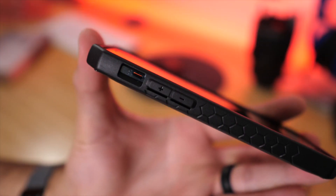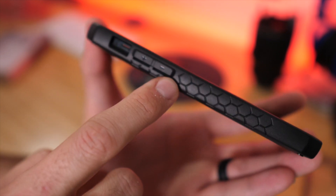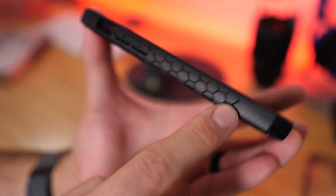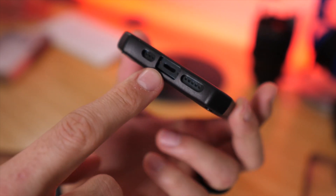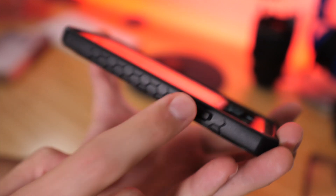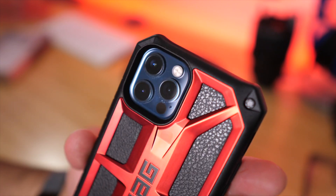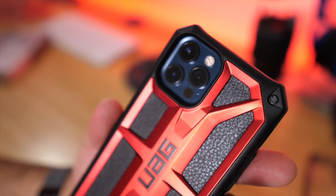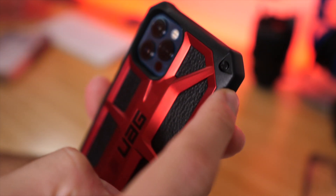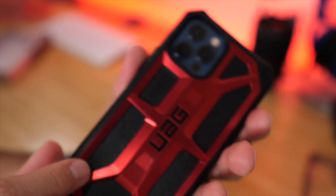On the side, everything looks similar to the other cases — a big opening for the mute switch, volume up and down buttons, and you can still feel those clicks. There's a textured honeycomb pattern on the side for extra grip. There's a large opening for the lightning connector, microphone, and speaker — everything's easy to access. The sleep and wake button cover still allows you to feel the click. On the back, the camera opening lines up really well with no flash bounce-off. The corner protection is noticeably raised up, and the back is built up quite a bit.